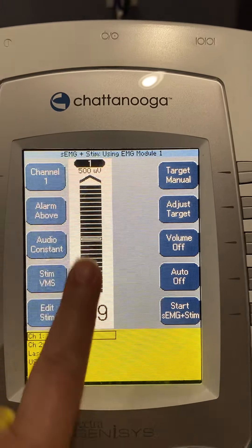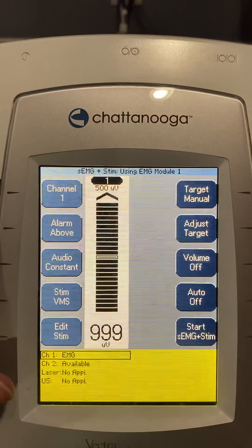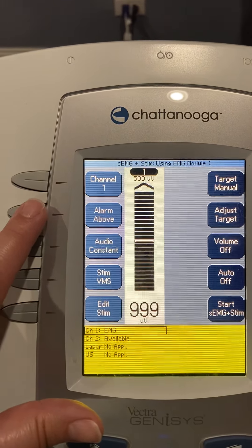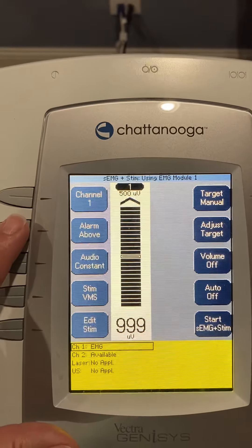With just one channel plugged in, you can see we have a readout for one channel. We can choose to have the alarm sound only if the patient goes above their threshold. What we're going to do first is to strengthen somebody.